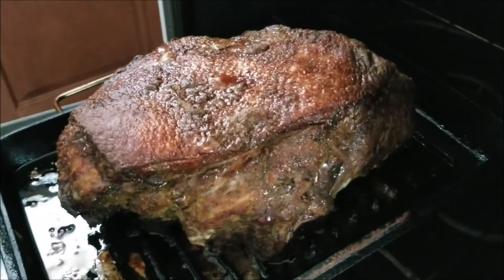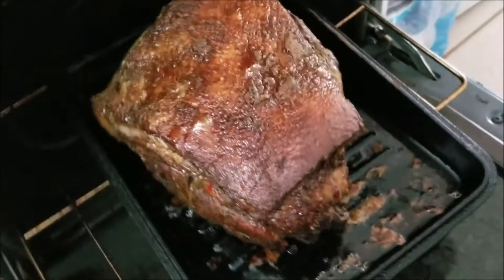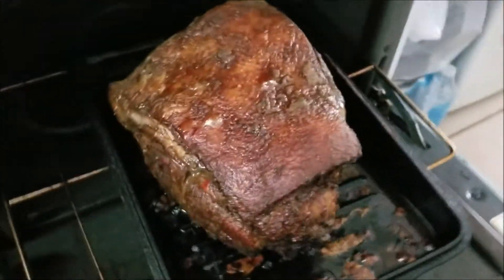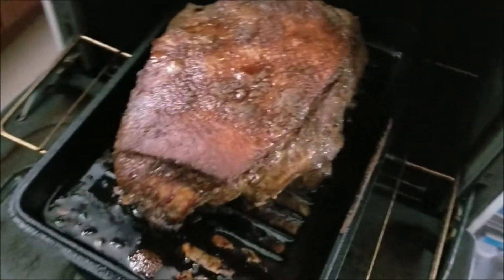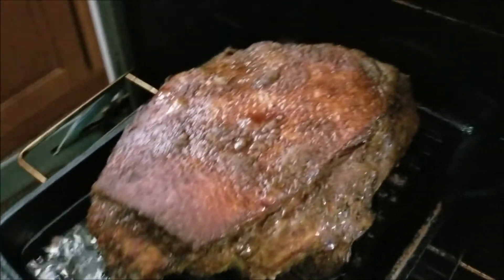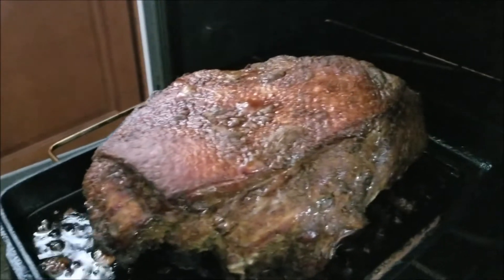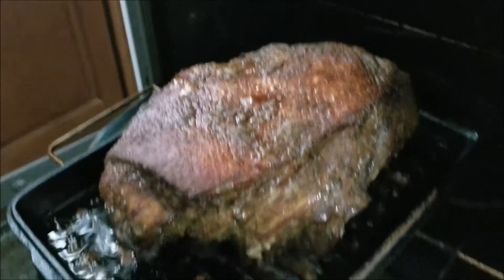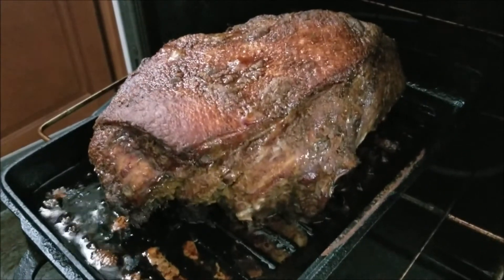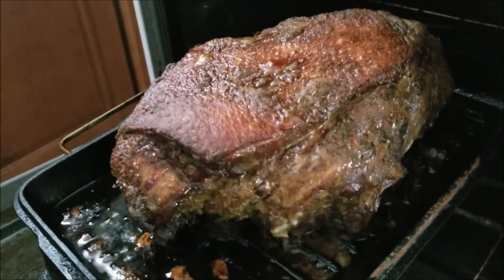We are about three hours into this. I wish you junkies could smell this — you're getting all those lovely Jamaican curry spices: the cinnamon, the cloves, the allspice. Absolutely delicious. I should mention that when I put it in the oven, I placed it with the fat cap up. Fat always equals flavor, so all that fat drips down and further marinates the jerk Boston butt.